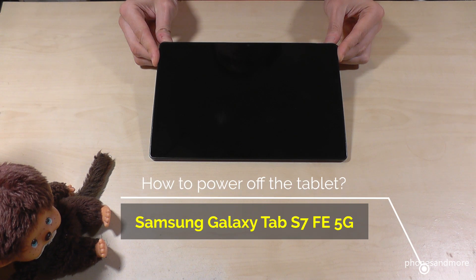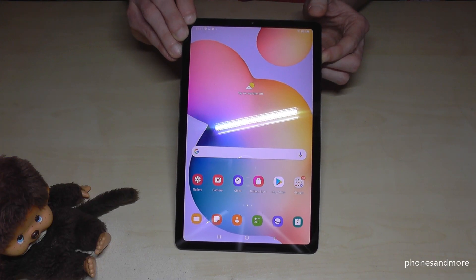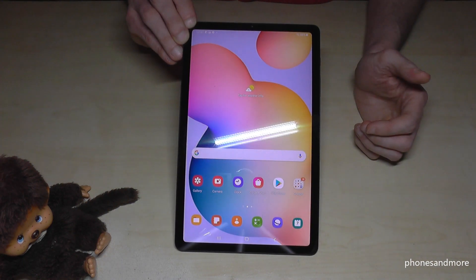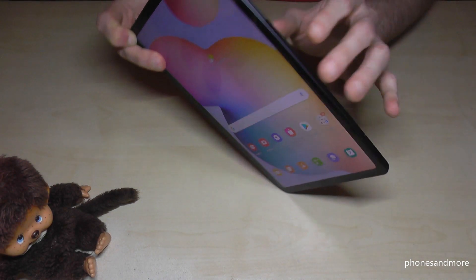Hello everybody. I want to show you with this video how you can power off the Samsung Galaxy S7 FE 5G. You may have realized that if you long-press the power button, you wake up Bixby. So how do you actually turn off the tablet?